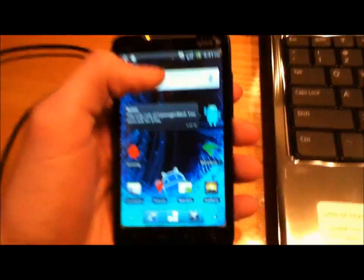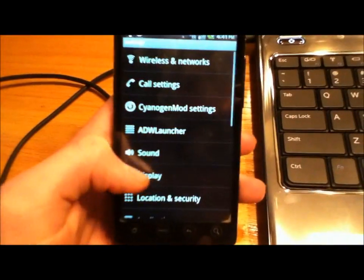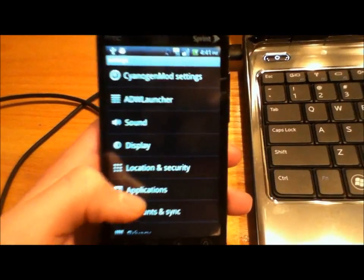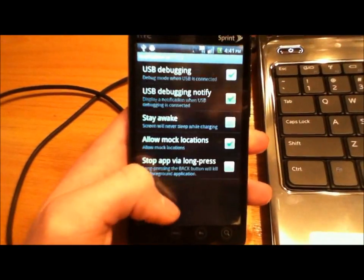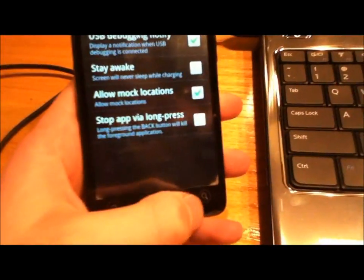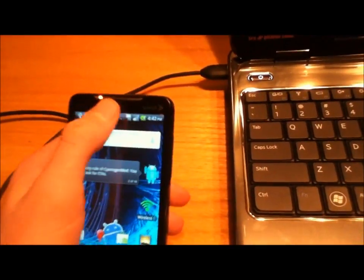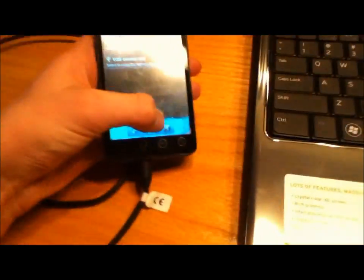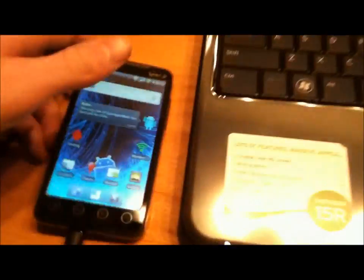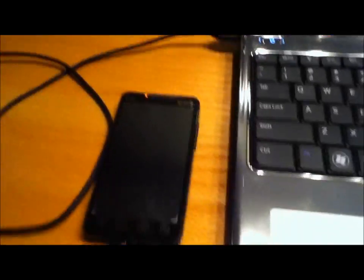Make sure USB debugging is checked. Go to Menu, Settings, scroll down to Applications, Development, and make sure USB debugging is checked. Once that's checked, go to your phone and make sure it's on Disk Drive, not Charge Only. If you're having trouble with your charger, just put it on a flat surface and that should work.